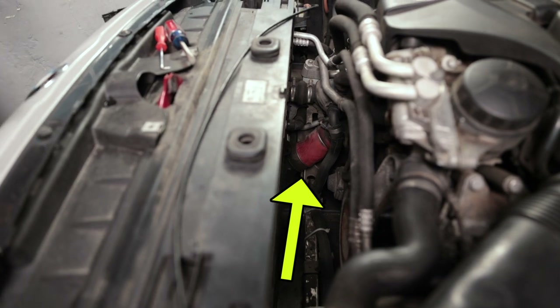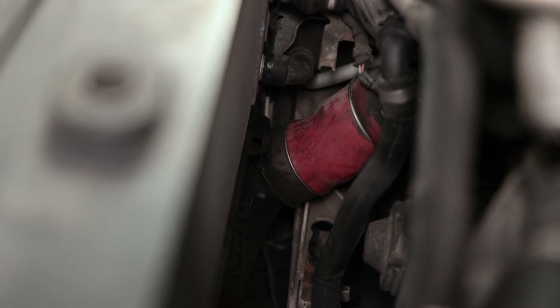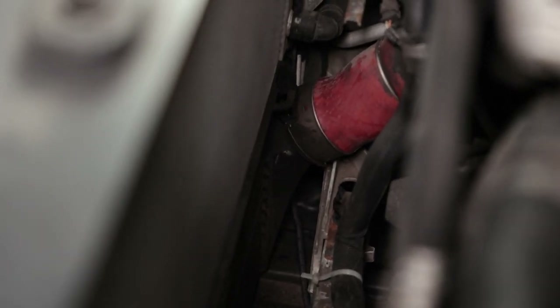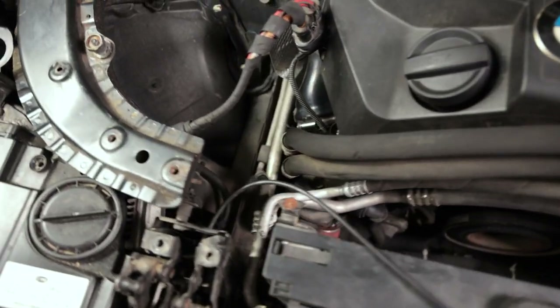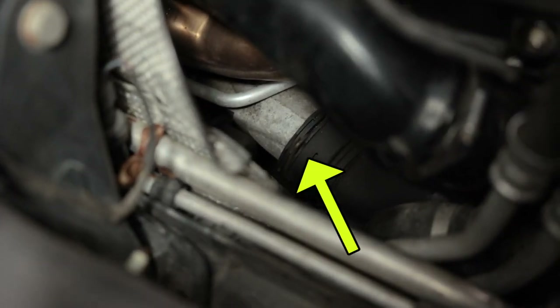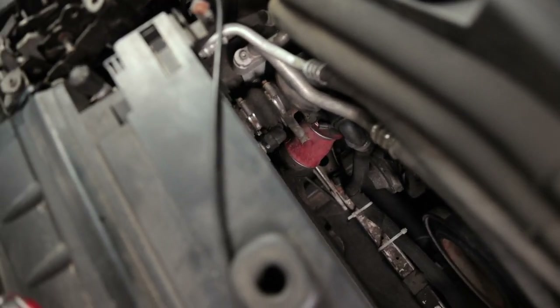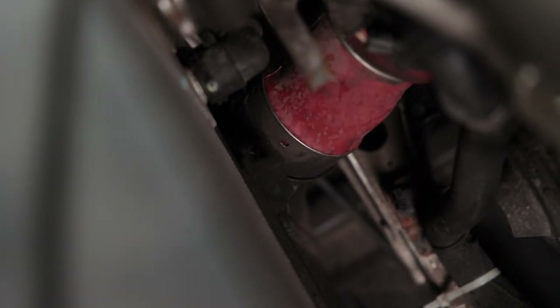While we're in there we're gonna be replacing the diverter valve with a Turbosmart, and that's probably the best time to do it because we're gonna have the most space — otherwise it's a tight fit. Now that the fan is out you can actually see the boost pipe on the passenger side; that red hose is part of the boost pipe. You can actually squeeze the boost pipe together to remove it. What we have to do now is undo the clip on the intercooler side, then come around on the passenger side where you'll see another clip going up to the turbo. You may be able to remove that clip from the top, but it might be easier to get to from the bottom.